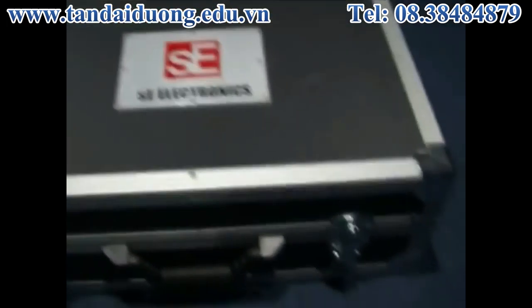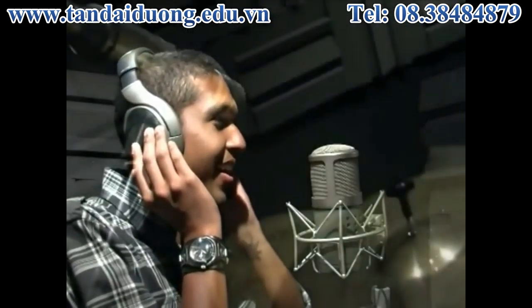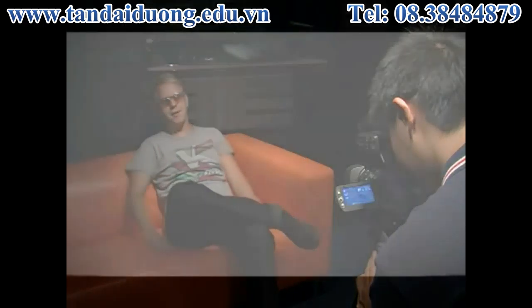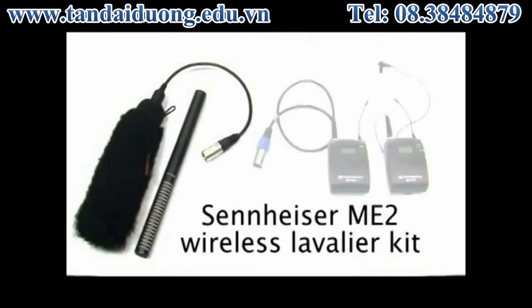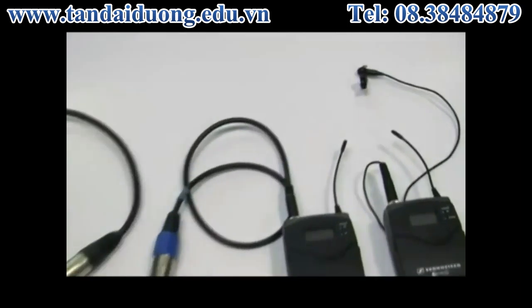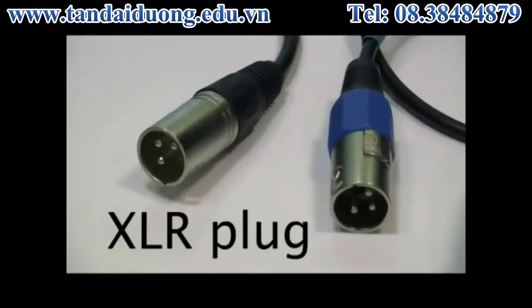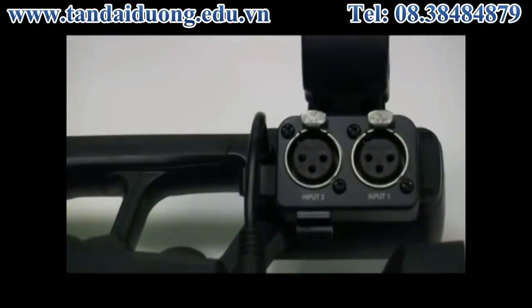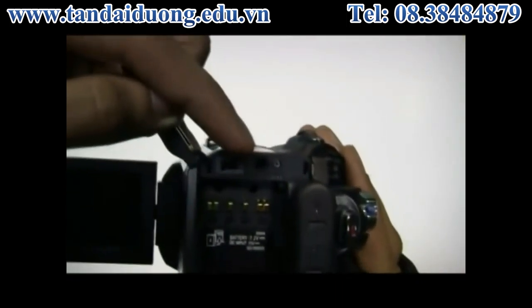Generally, the more expensive the mic, the more clean and clear you can expect the sound to be. Some mics are built for recording voices in studios, some for recording drums, and no one microphone is good for every scenario. For on-location recording, I recommend a shotgun mic or a wireless lavalier kit, which is what I'm using right now. Most professional-grade mics use an XLR plug, which fits into most professional-grade cameras or into high-end consumer camcorders through a customized adapter.